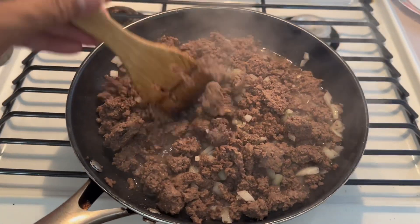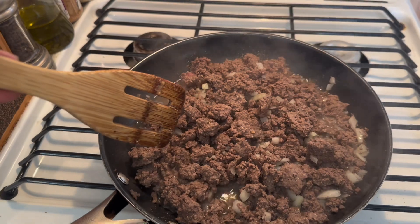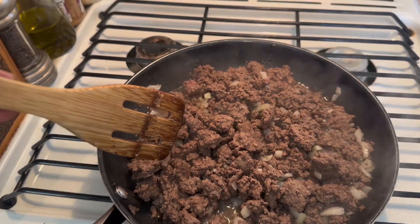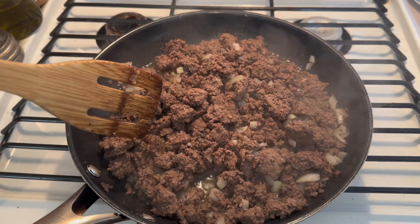I'm grinding the beef for the gravy of the sheet on the shingle. It's funny — sheet on the shingle. It's a pancake. The shingle is a pancake, and the sheet is the gravy.